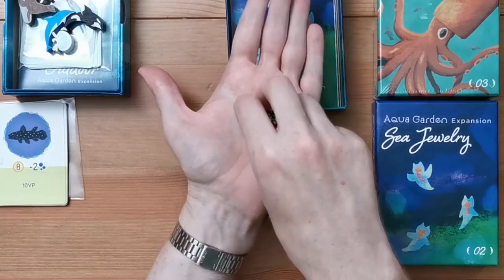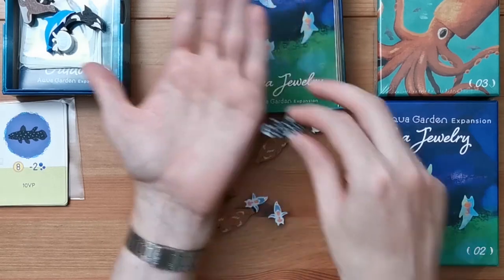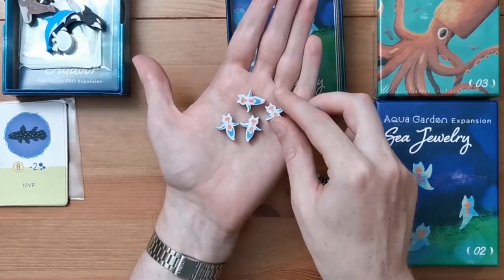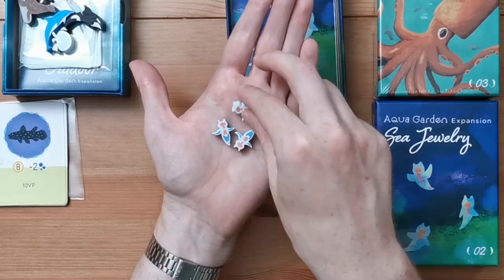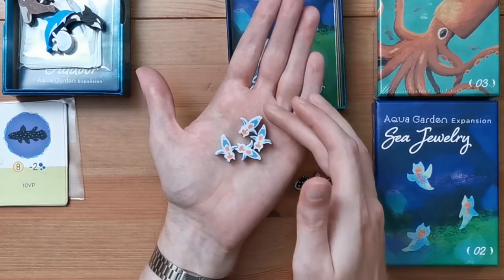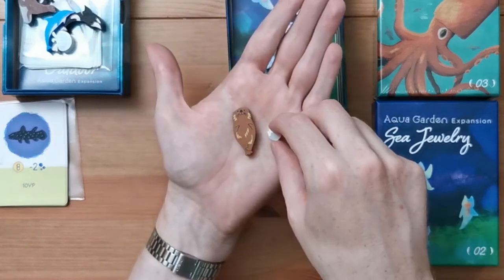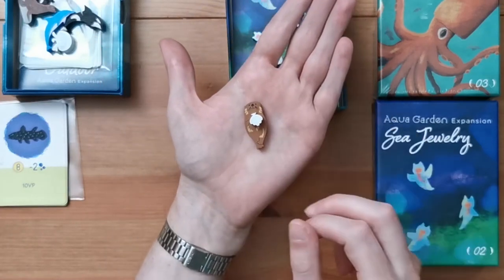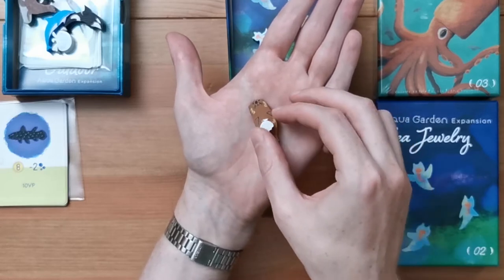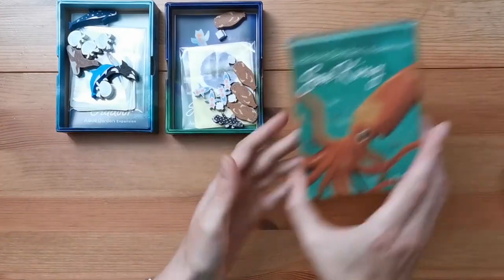And most importantly, as we've established, the meeples. This is our coelacanth — really nice contrast between that black of the meeple itself and the printing. We've got the sea butterflies, four of those, lovely. Some slight registration issues with the print, but to be expected; if anything, it makes them feel a little bit more unique and handmade. Then finally we've got our otters — and the little scallop as well, which you place on top and that gets you your little bonus points. Really detailed print with the otter's face and that scallop sitting on top. Really lovely meeples — that's the main thing here.